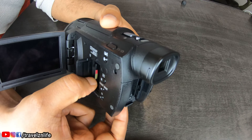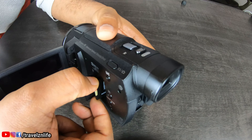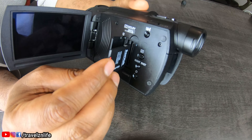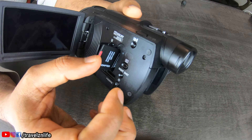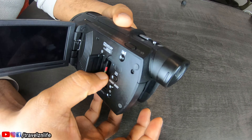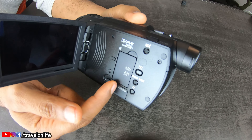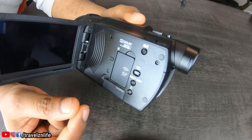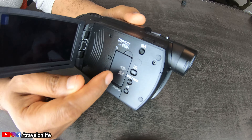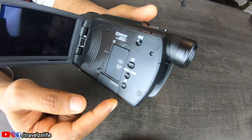The memory card is pretty easy to figure out. The bottom piece goes in at the bottom, and when you push it, you just have to line it up properly — and the minute you hear that click, that's it. For someone who's been using a GoPro, I sometimes find it hard to get the SD card in and out, but this one is pretty good.